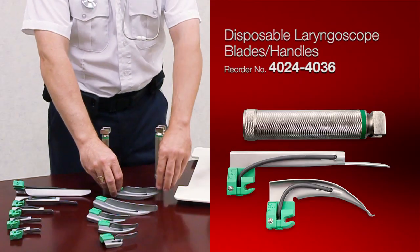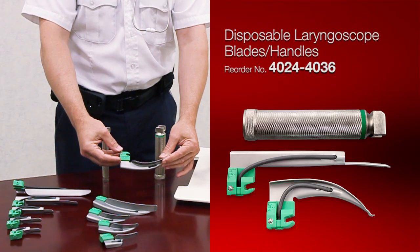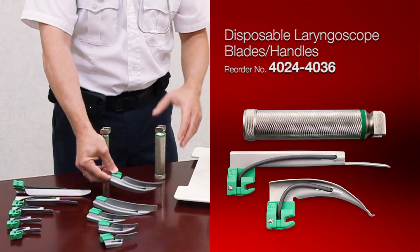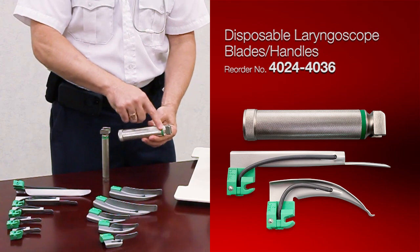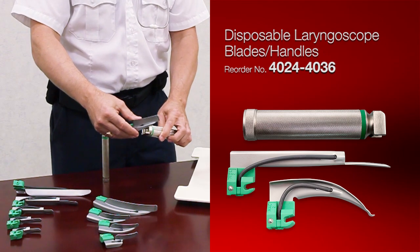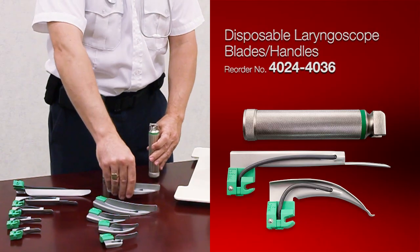The easy way to discern the fiber optic from any other laryngoscope blade or setup is the green. This is going to be a key for you — green means fiber optic. There's also going to be a green band on the handles. Fiber optic blades will only go on a fiber optic handle; they will not interchange with any other kind of light source.